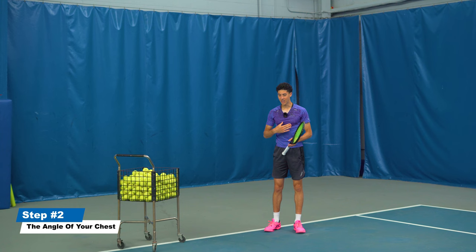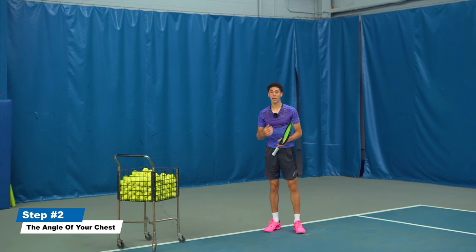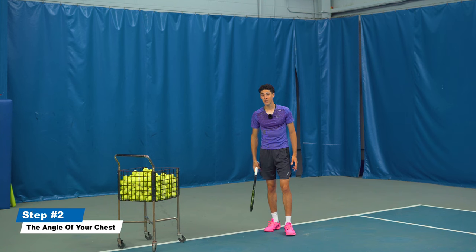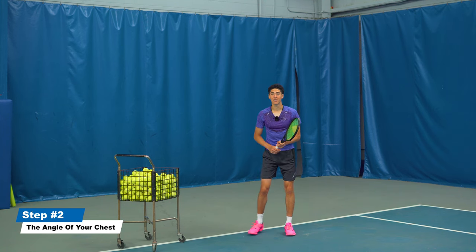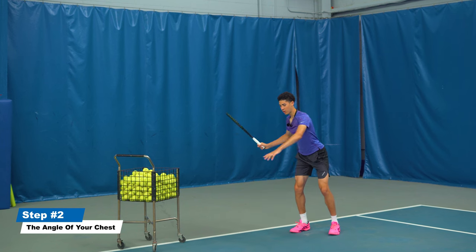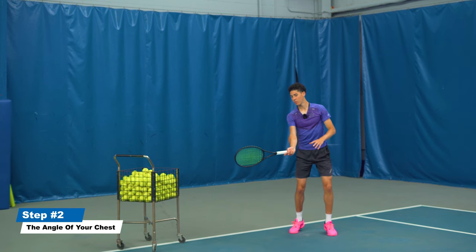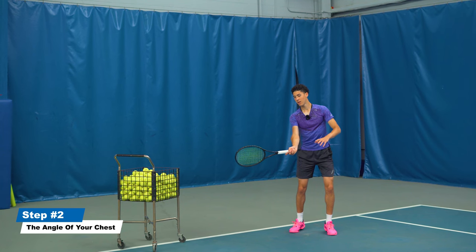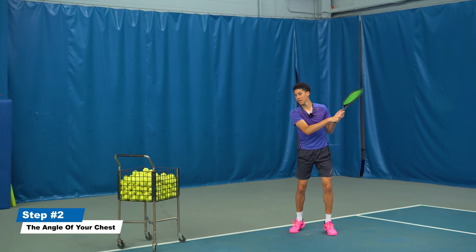Another thing you need to do is fix the angle of your chest. Essentially there is a laser beam in the center of your chest, and it needs to be pointing to your target at contact and after contact. For the inside-out forehand, you are going to have to point inside-out and stay inside-out.